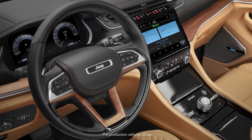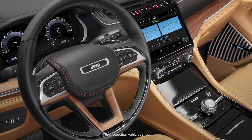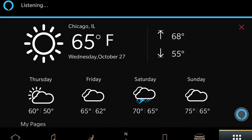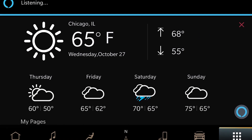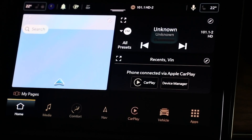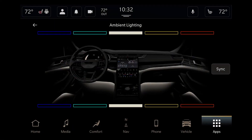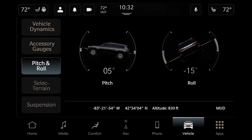One of the key features is the Uconnect 5 system, and this happens to be Jeep's first North America application of Uconnect 5. The Uconnect 5 system is powerful, personalized, adaptable to all different types of features in vehicles, and above all else, easy to use. Some of the most important features are the built-in Alexa voice assistant and the wireless Apple CarPlay and Android Auto. With the all-new Grand Cherokee, we've taken Uconnect 5 to the next level by adding great features like adjustable ambient lighting and Jeep off-road pages.